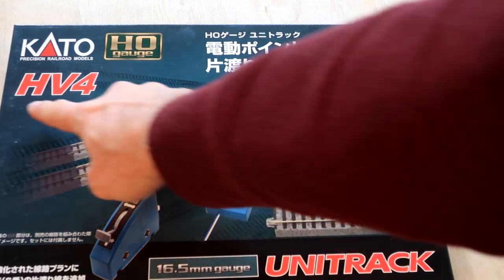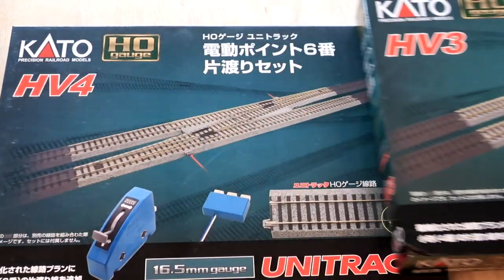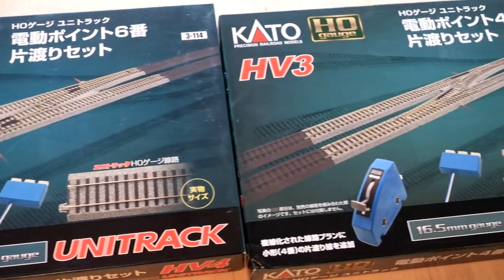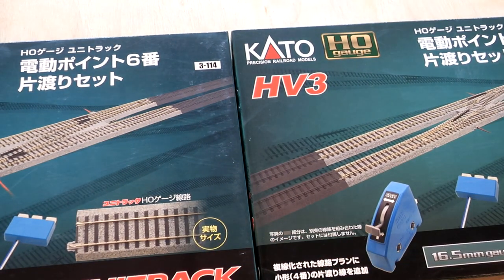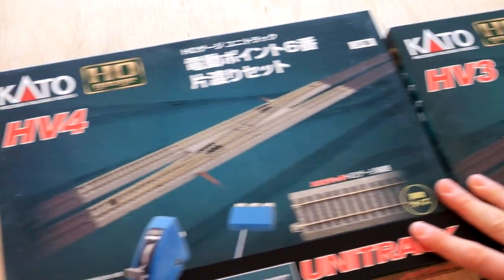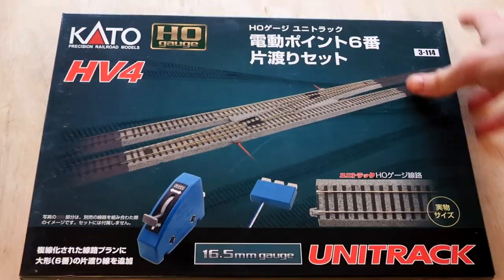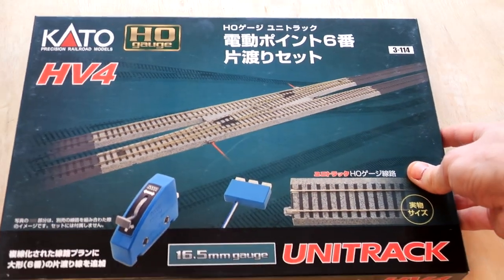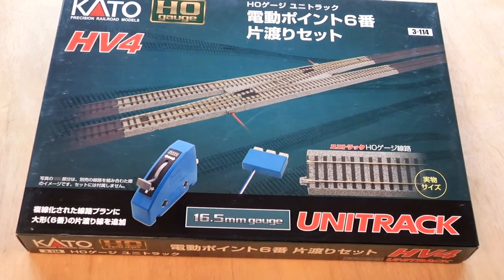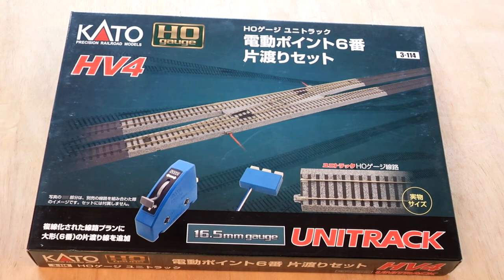Next up is the Kato HV-4. It is a powered switch track. I also have the HV-3 switch track. The difference between the two is the HV-4 is more gradual and the HV-3 is more abrupt on the switching. Keep in mind if you want to switch between your two train loops without backing up, you will need something different — they don't actually sell a set in the reverse of these two. You'll have to buy the individual pieces and set it up yourself. On the back it has a layout as every other one.